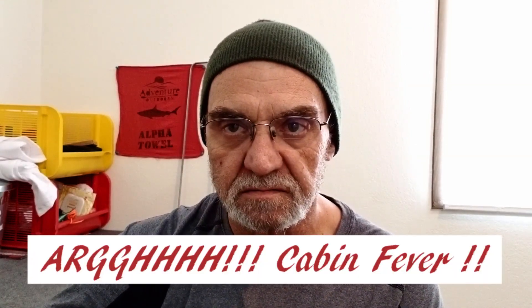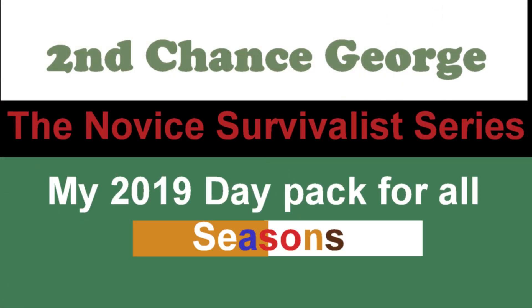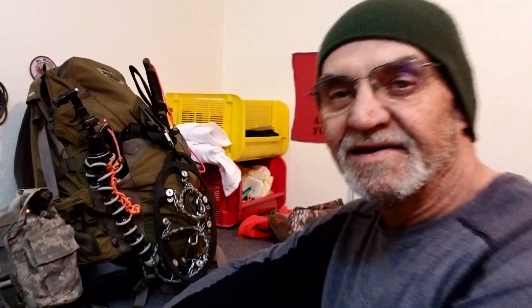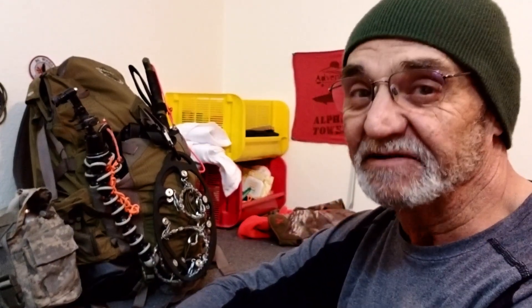Hey campers, George here. Struggling today — cabin fever big time.